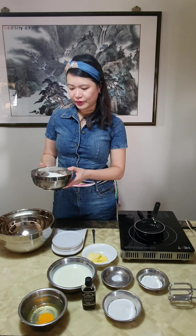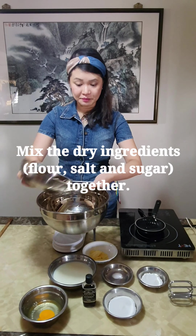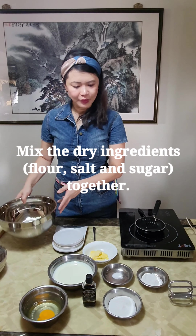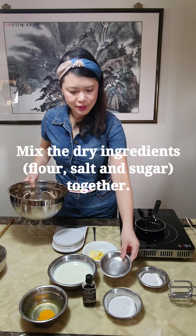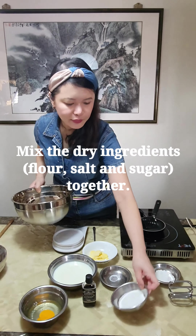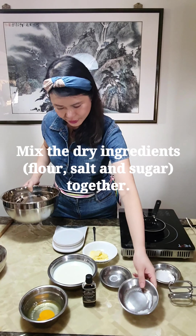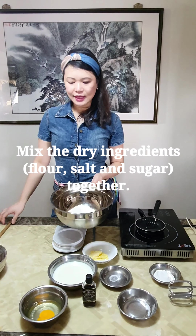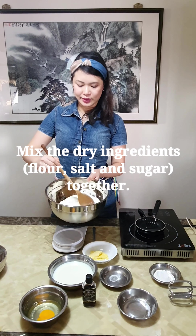Now we are going to mix all the dry ingredients together first. So I'm going to pour the flour into a mixing bowl, followed by some salt — there's half a teaspoon of salt. We'll leave the icing sugar for later and we are going to mix in the 2 tablespoons of sugar. So these are all the dry ingredients and we're just going to mix everything together.